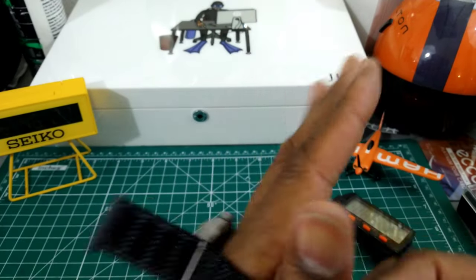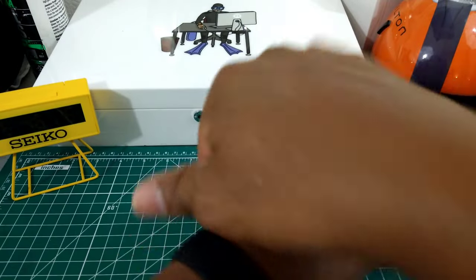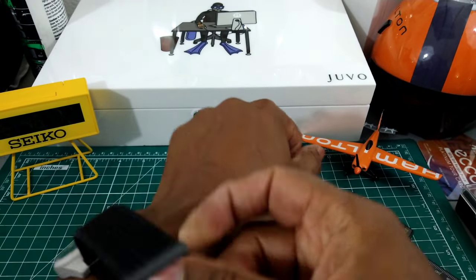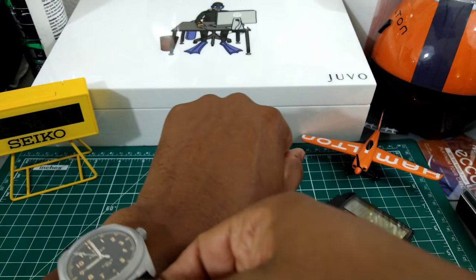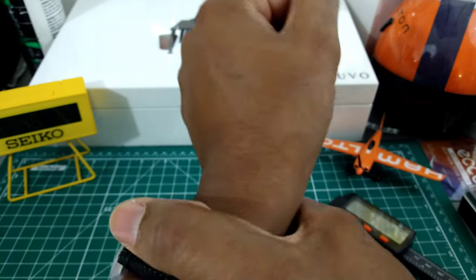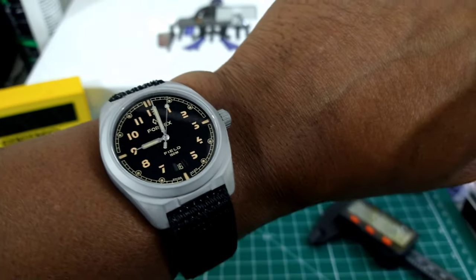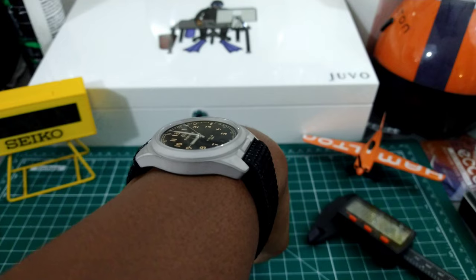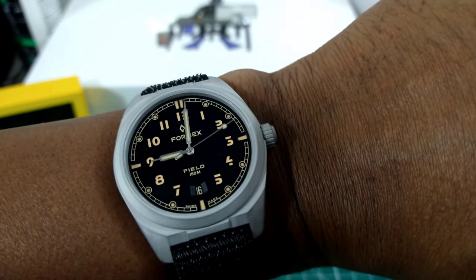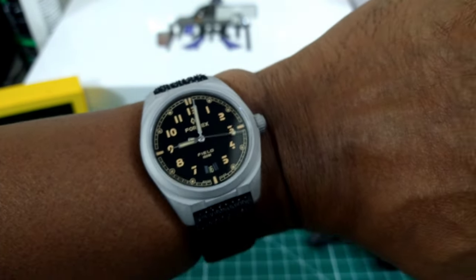I'm going to try this on my wrist, which is 7.25 inches. You can see this just stretches over your wrist, then you pull it — it doesn't really have to be on your wrist tight. Just press it down and there you go, you're ready to go. Look how this fits — it's just totally awesome. The Formix printing isn't too much, it's just right.